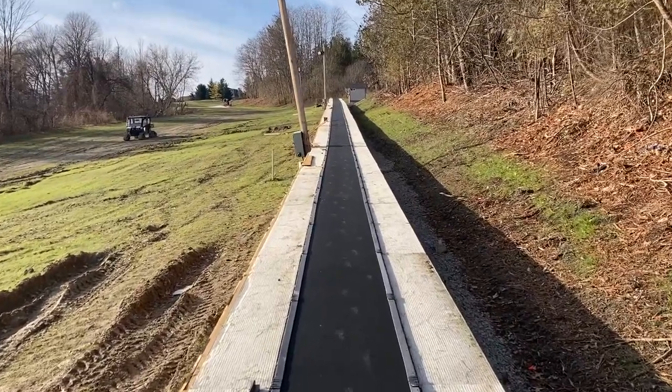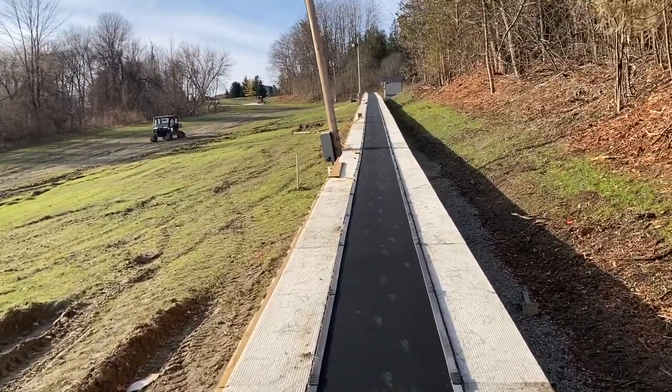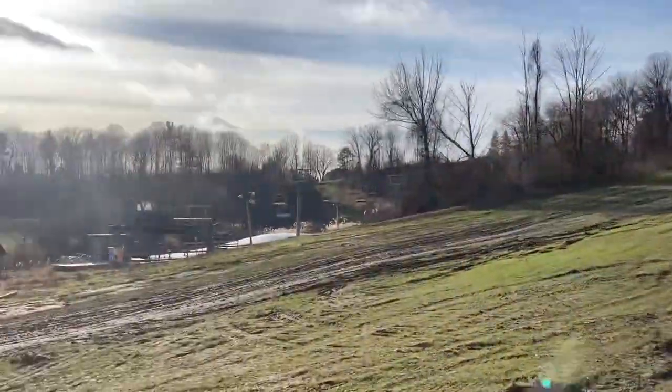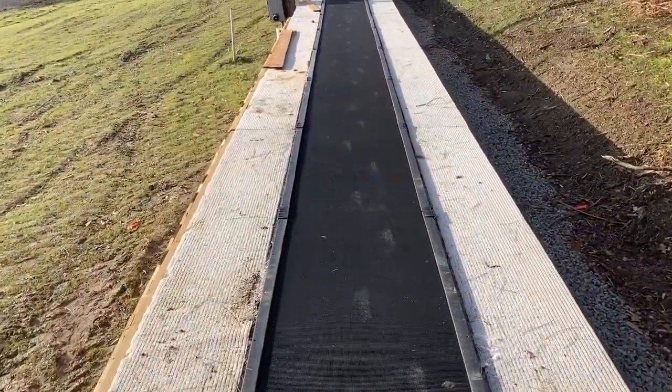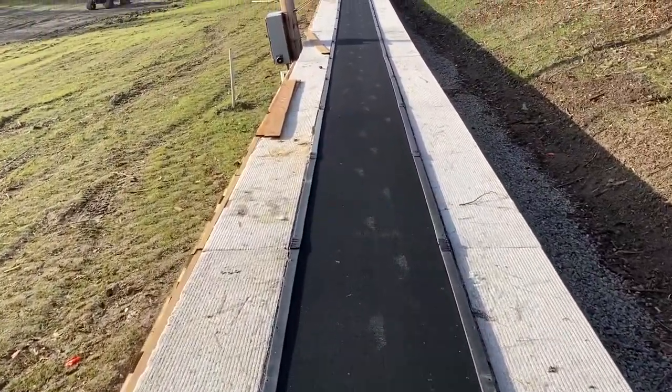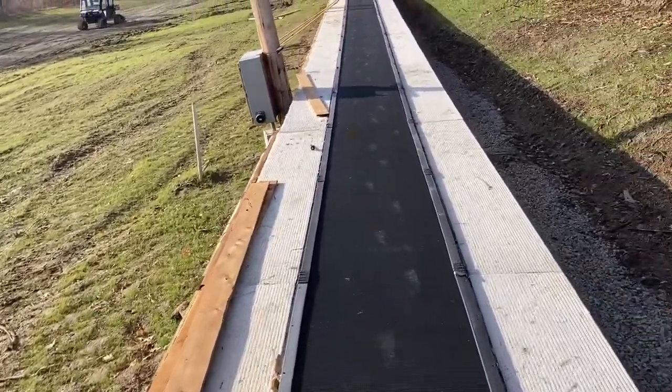Good morning everyone — what a beautiful December morning it is, the 4th today, the sun is shining. We've got the old chair going and just going on a rip on Upland's fancy new Magic Carpet. Still working on the skirting on the far side, you can see.